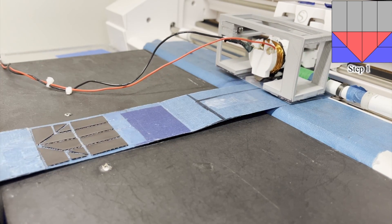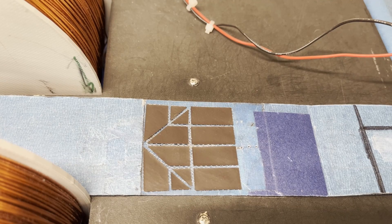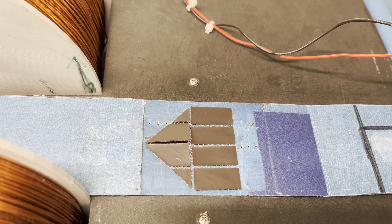Then it's going to bring that sheet to a particular folding coil set, and then the system will automatically start this actuation or folding sequence, depending on what the finalized structure is. The folding occurs in less than one second.